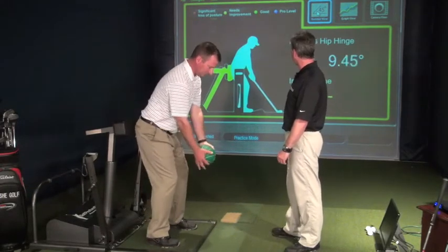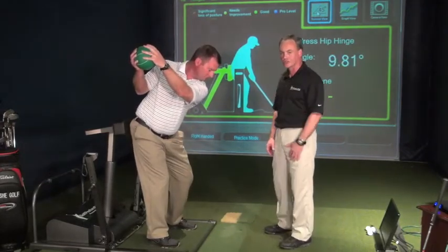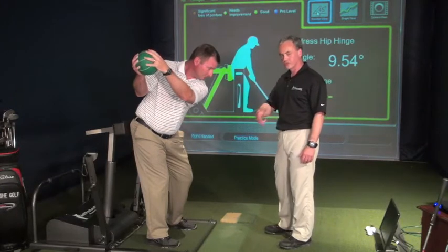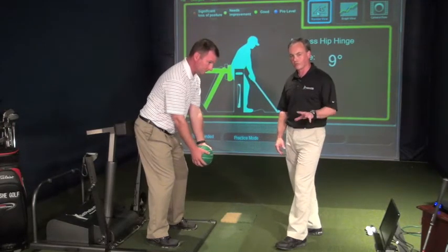Come back to address — he's around nine. If he goes to the top of his backswing, that number should stay pretty stable, or maybe increase just slightly as his pelvis starts to rotate back in his backswing. It's a very good way to get feel and feedback to keep your golfers in good posture and a good spine angle when you do medicine ball drills.